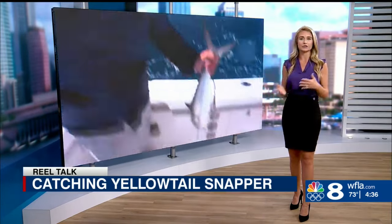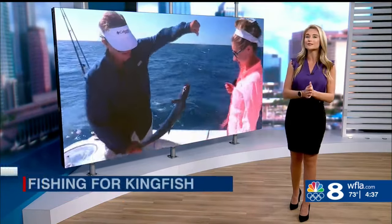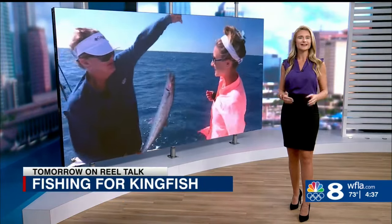While we were catching the yellowtails, we had a couple of rigs out to catch a kingfish or a mackerel. So tune into tomorrow morning's Real Talk to see how George Poveromo and I caught a few of those as well. For today's Real Talk, I'm Amanda Holley.